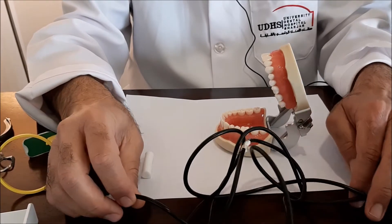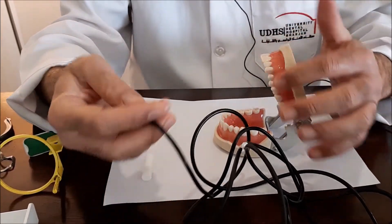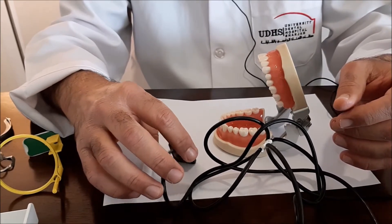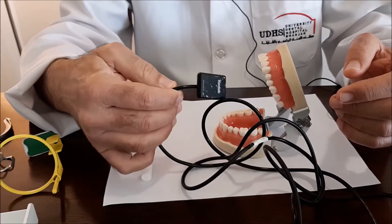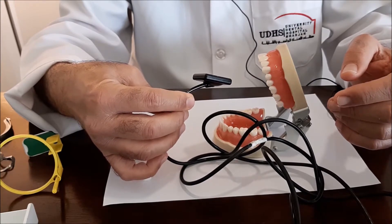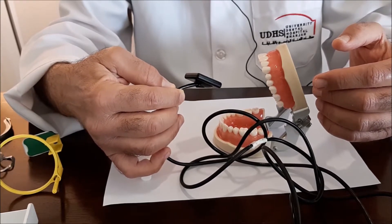Welcome everybody to this series of videos. Today we will start from the interior teeth. When we are using the sensors inside the oral cavity, there are two types of sensors. The first one is this direct type, and I'm using here size zero or size one, which is the small size. I feel it is more comfortable to use inside the oral cavity than the bigger one.